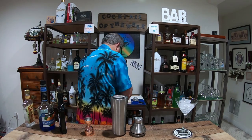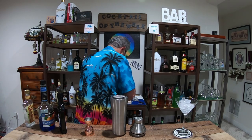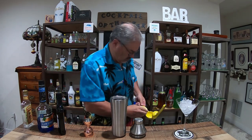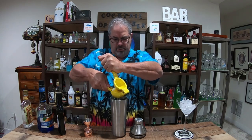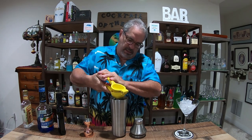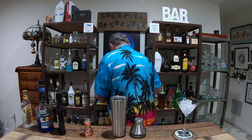And a half ounce of freshly squeezed lemon juice — we'll go straight in. That's probably a good half ounce. Then we'll do a little shaking, a good 10 to 15 seconds.